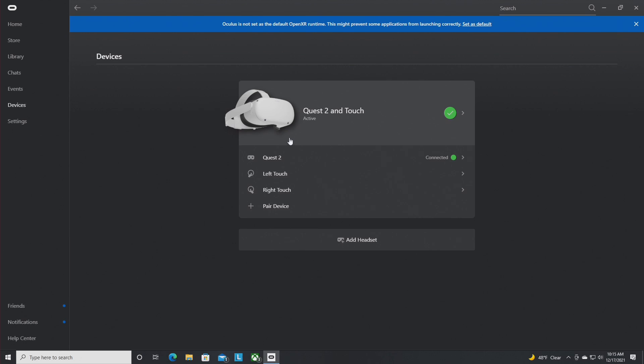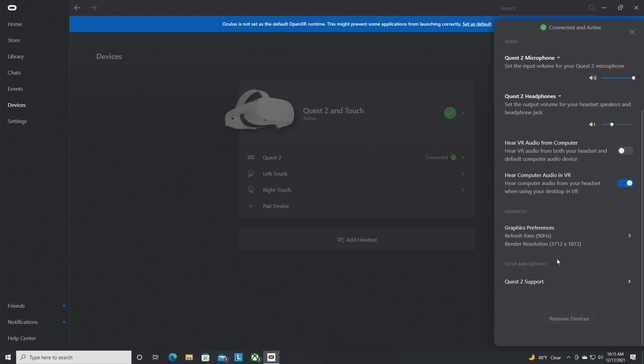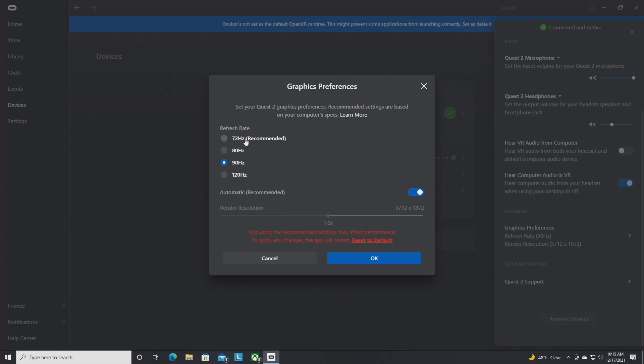Another important setting is in the Devices section — select your Quest 2 headset and go to Graphics Preferences. Make sure your frame rate is set to 90Hz. That's the sweet spot for PC VR for most configurations. You can crank it up to 120, but 90 is good for most casual users — better than the default of 72Hz. You won't get the higher frame rate benefits unless you switch it manually, because the default is 72.